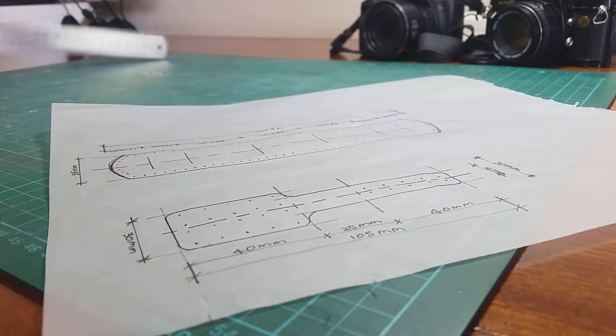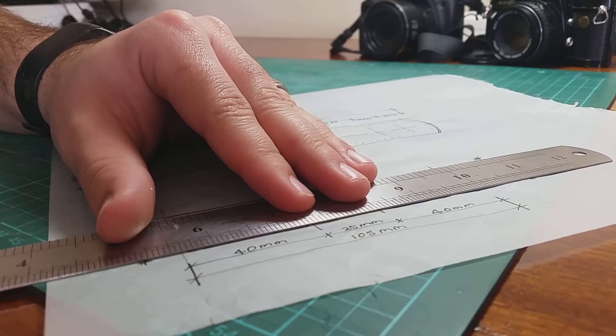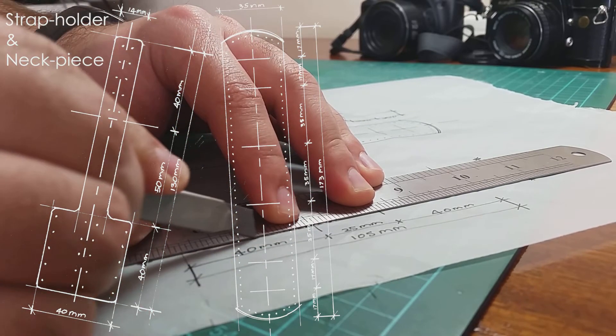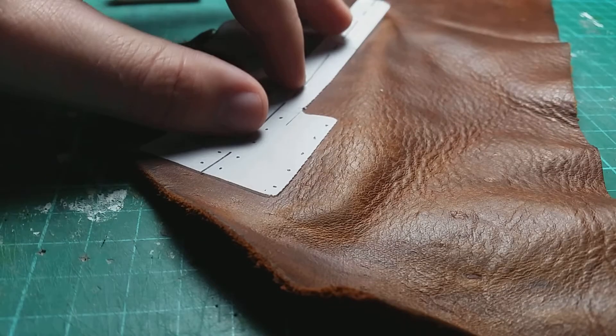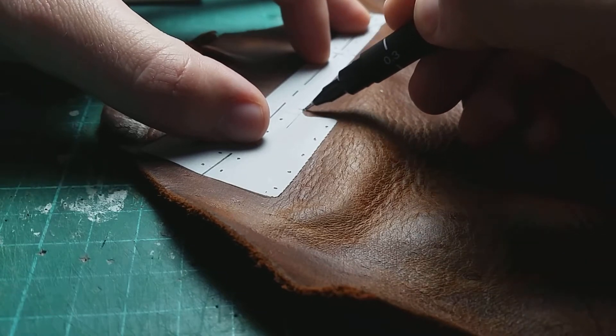Now you need to work out and design your own template for the leather strap holder and the neck piece. These are the templates that I worked out for myself. Outline the templates on the leather and cut them out with your cutting knife.